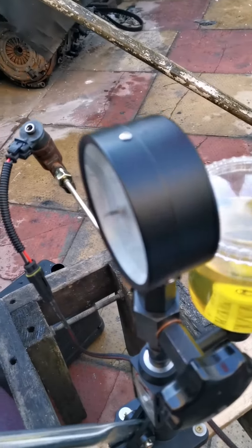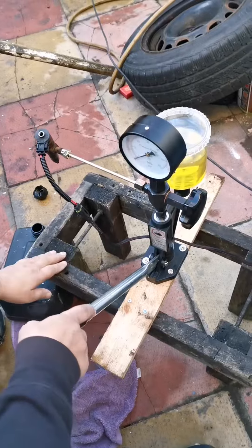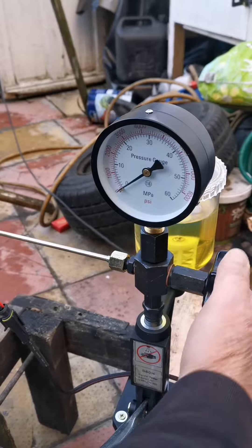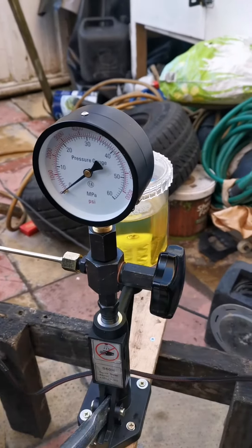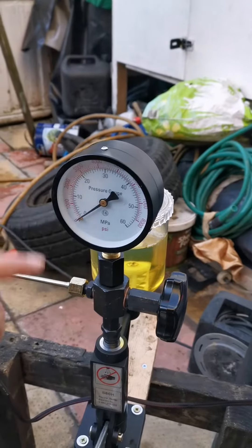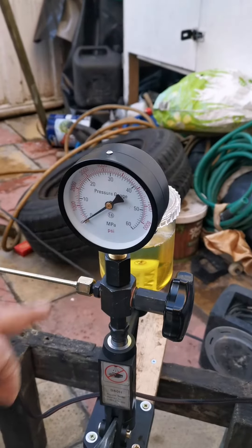Now we're going to prime this pump and let the fuel come through it. When it comes through, we're going to build the pressure inside here and it's going to show on this dial.